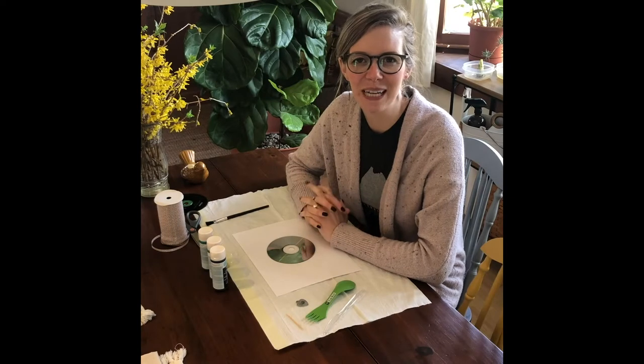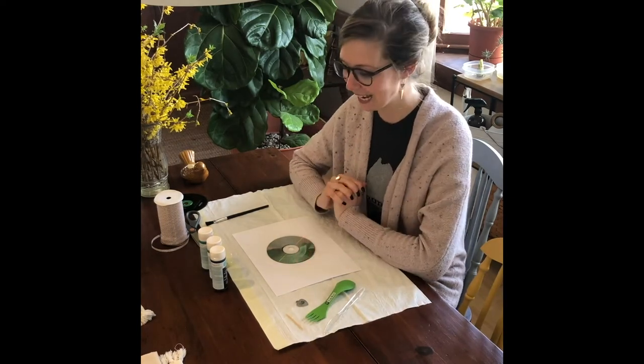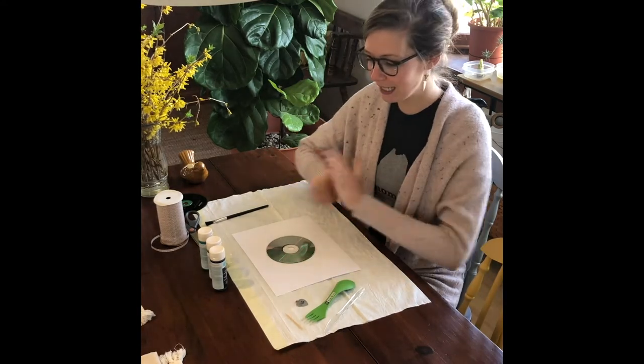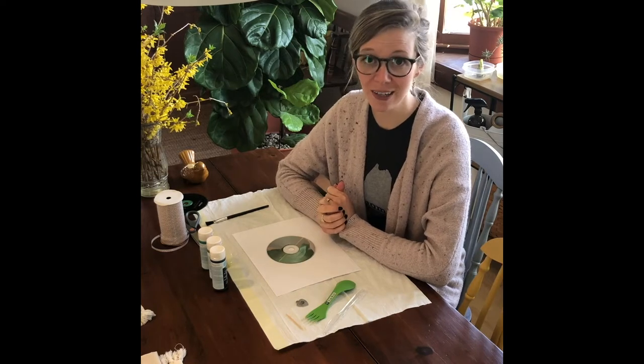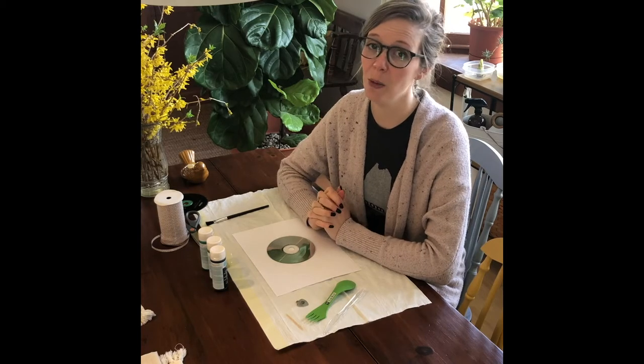Hi everyone! Welcome to another video from the Children's Museum of New Hampshire. My name is Meredith and today I am sharing an art activity with you. The art activity we're sharing today is called Upcycled CD Scratch Art and can be done with just a handful of materials that most people will have at home already.